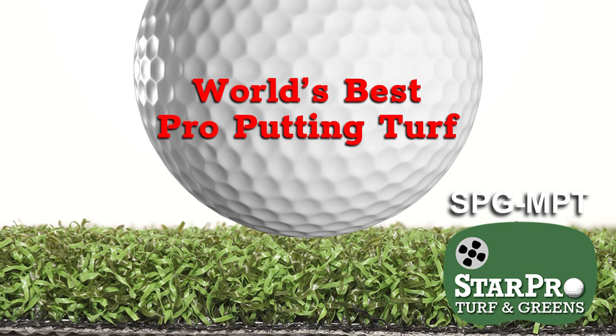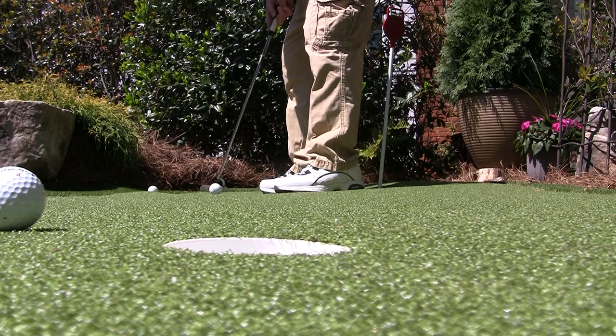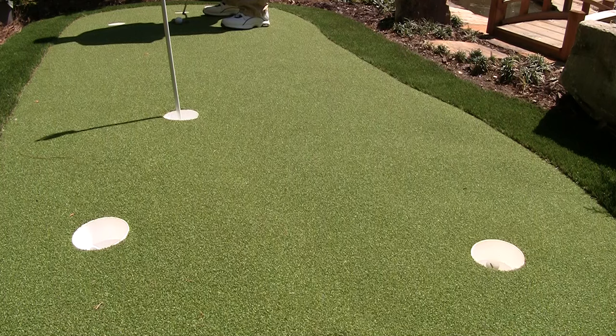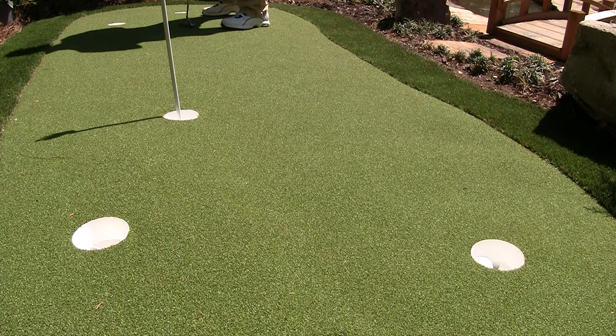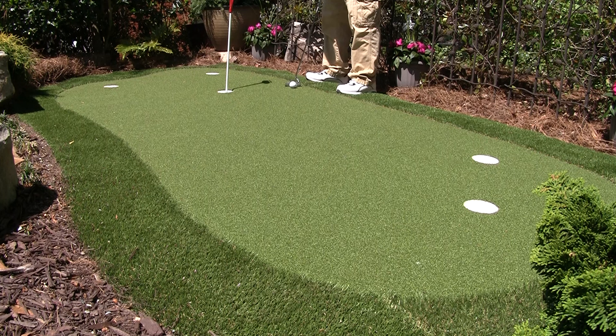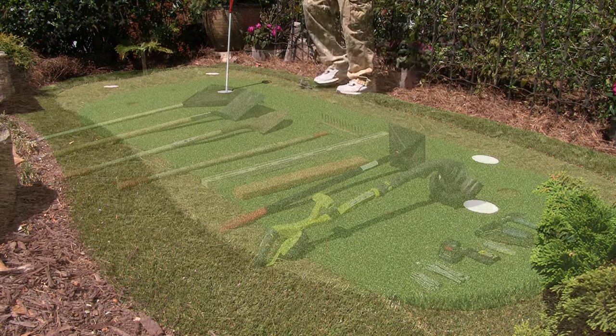StarPro Greens are made from our master putting turf, the MPT for short. With this installation that we're going to show you, the MPT will play like a real golf green. The ball rolls with exceptional realism and a stimp of 10 to 11. We are installing our 5x12 factory pre-cut green, surrounded by a 1 foot border or rough. The final size will be 7x14. It's an easy install, but we will cover all the steps in detail and give you some helpful hints.